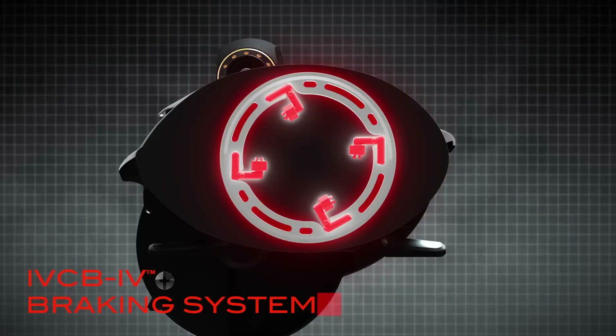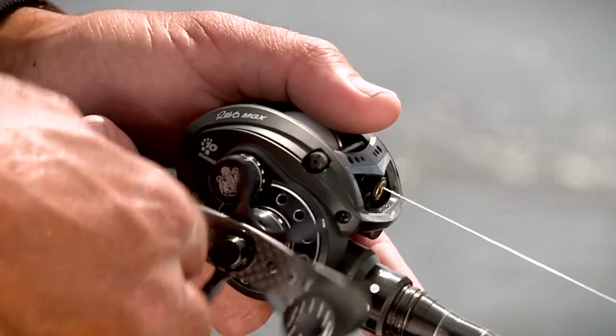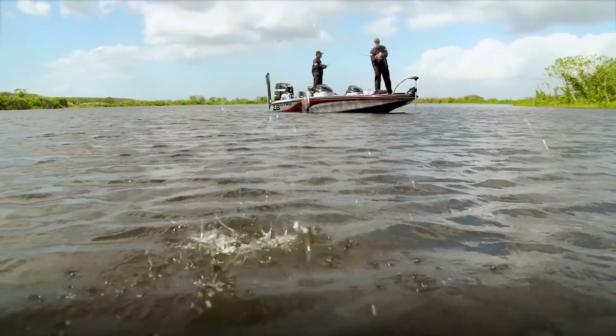The REVO Premier features the same sophisticated and reliable braking system that provides the ultimate control and castability as the top-of-the-line REVO MGX. Whether casting a lightweight finesse bait or pitching heavy jigs, the iVCB4 brake system delivers impressive range in casting performance.